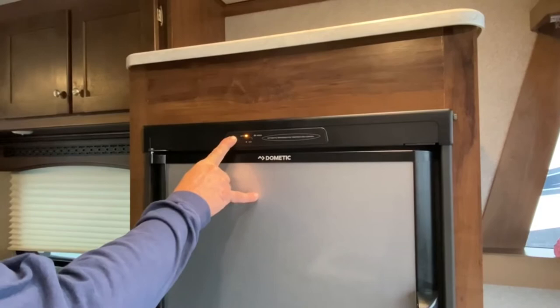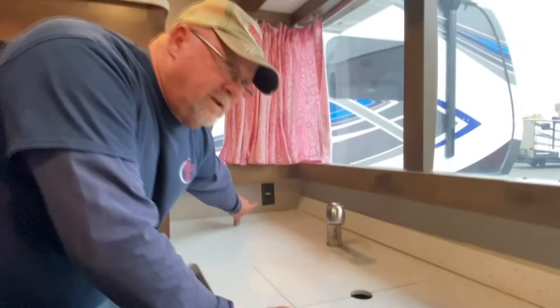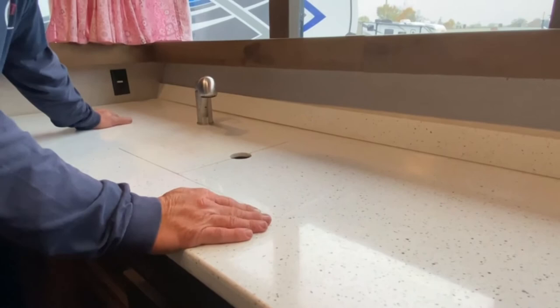Anywhere you see a white strip on the electricals, that's hooked to a GFI circuit. Naturally you're going to have it anywhere near water. The GFI is in the bathroom. If you don't have power at these receptacles when you're plugged in, just hit the reset button on it and you should have it.